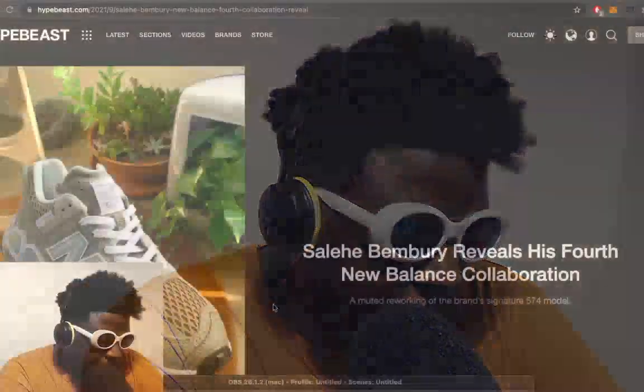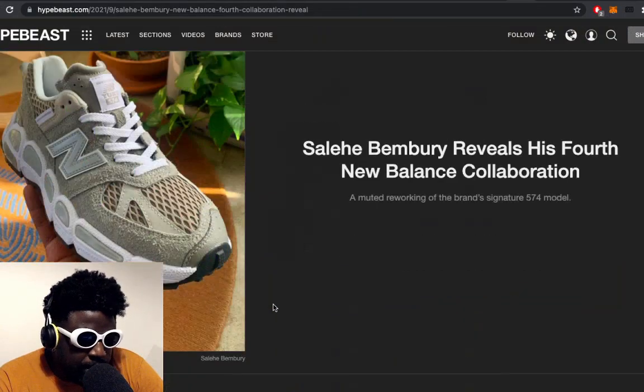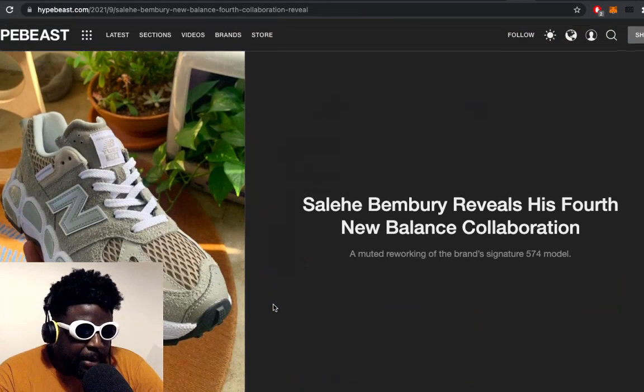Hypebeast actually, it looks like Salih Bemburi has released another leak, another sneak peek at his upcoming New Balance collaboration and it looks absolutely banging.